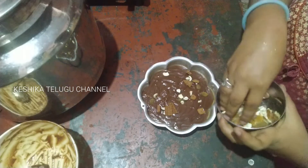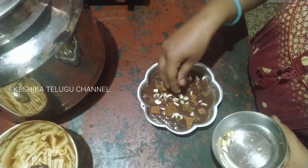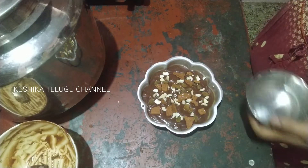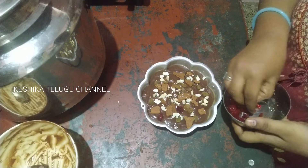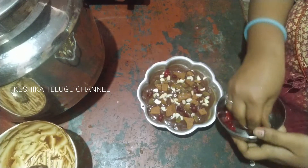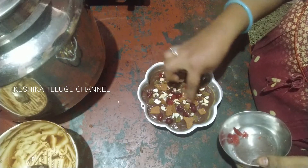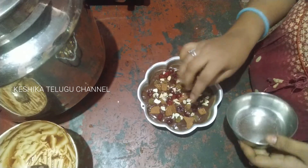I am going to try the dry food and the biscuits. I have used cherries to clean the nuts. Now I have made it and I am going to put this in the oven.